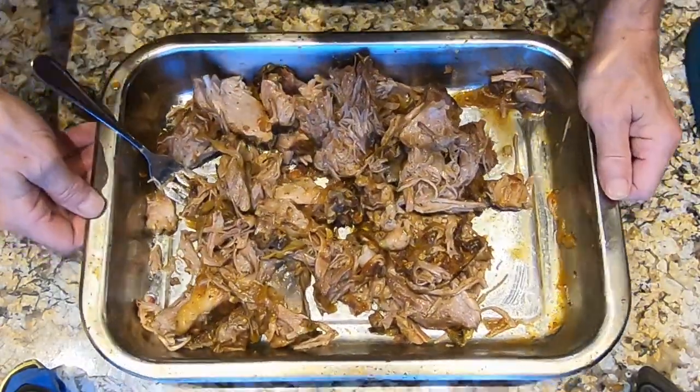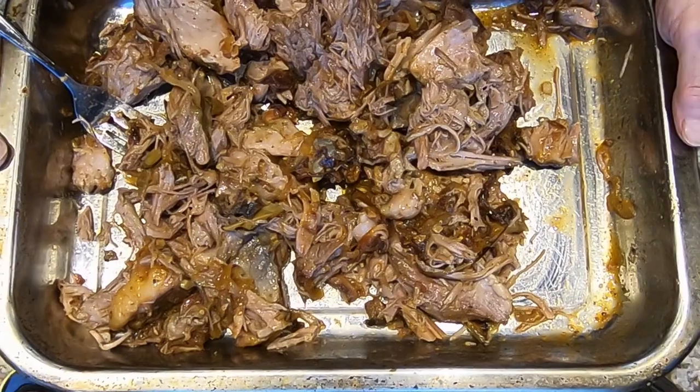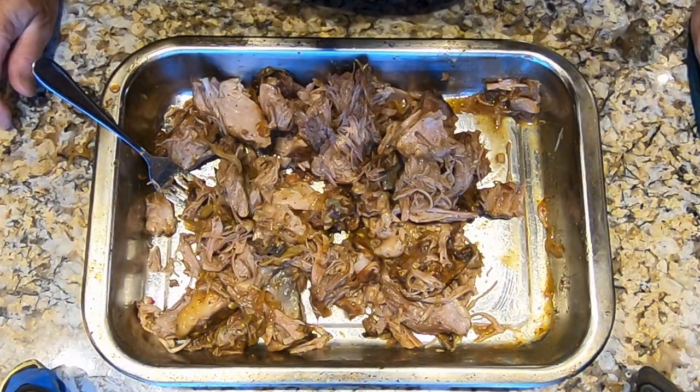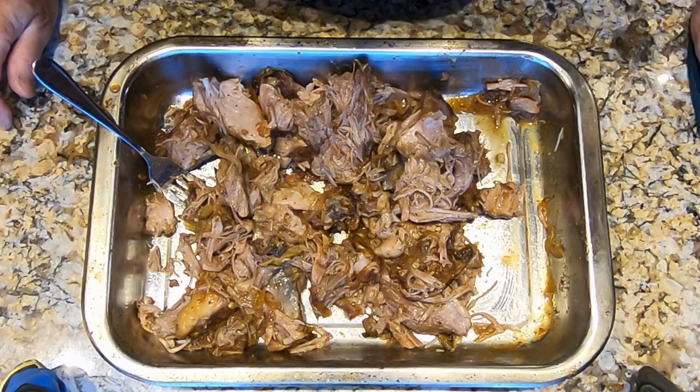There we go — this is the smoked pork butt or pork shoulder. You can see photos of the final dish at my Instagram, which is at ChefsApprenticeCookLikeAPro. Please remember to subscribe to my channel, and thanks for watching.